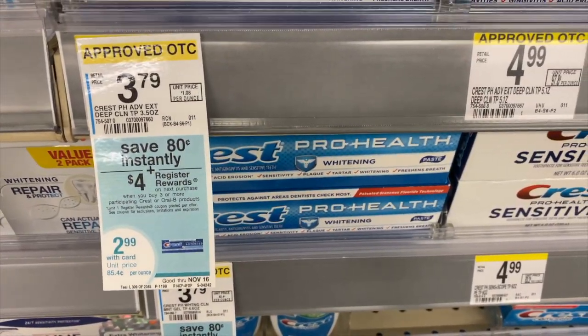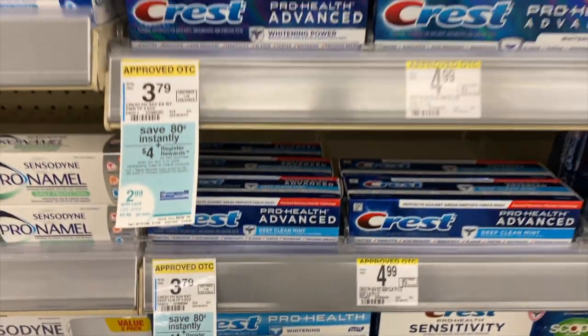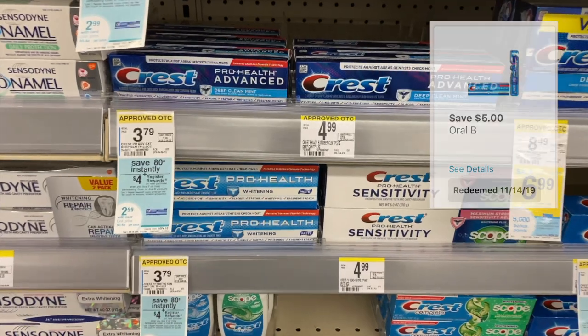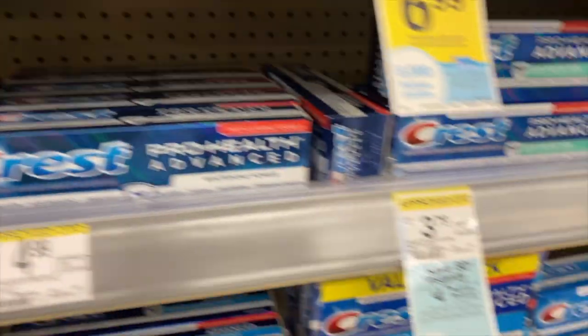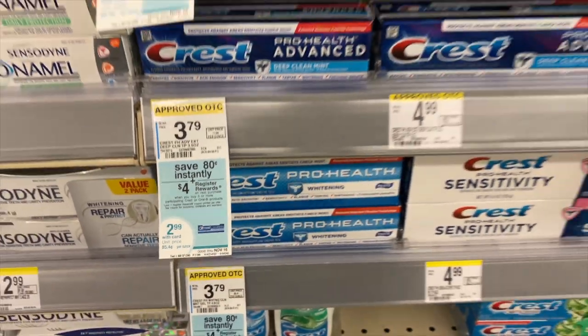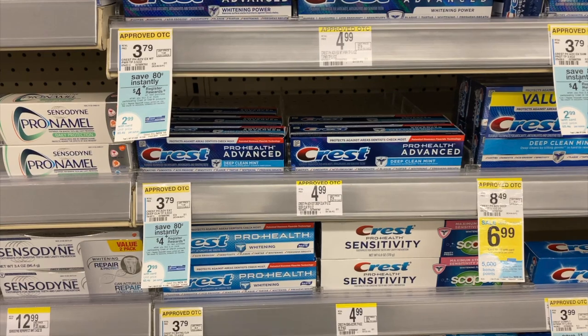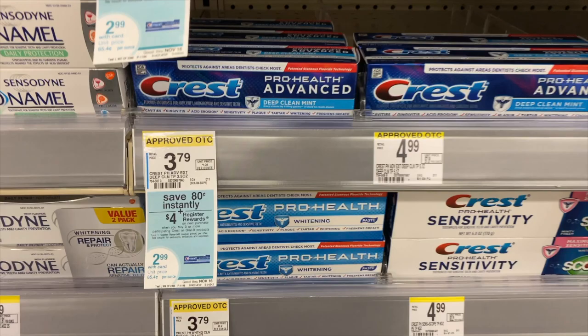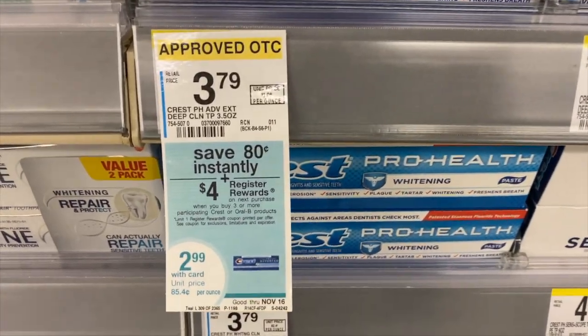For the Crest deal, they are $2.99 each and you get back four dollars when you buy three. There is also a five dollars off of three digital coupon. Go ahead and grab any three that say $2.99 with the four dollar register reward, use your five dollars off of three digital, making it $3.97 plus tax — and you're going to get back four dollars.